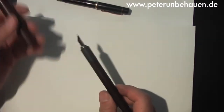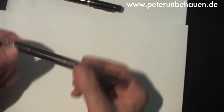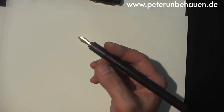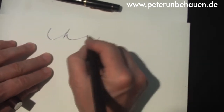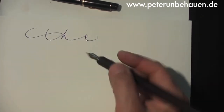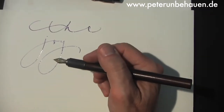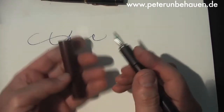Another fountain pen from my workshop — a new one, this one in Kokobolo wood, the section in Ebonite and the nib in 18 carat gold. A new Füllhalter from my workshop with 18 carat gold, with a knife from Ebonite and a cup from Kokobolo.